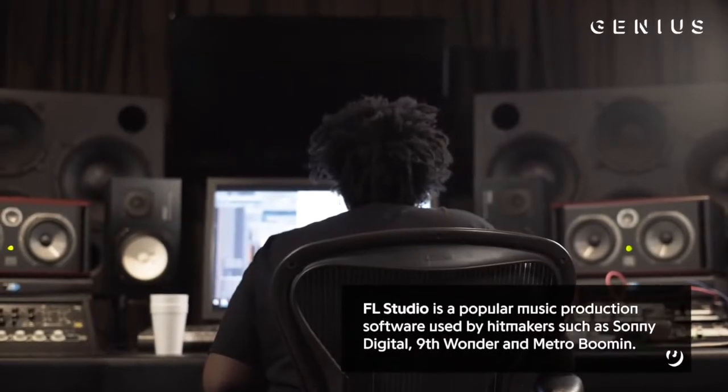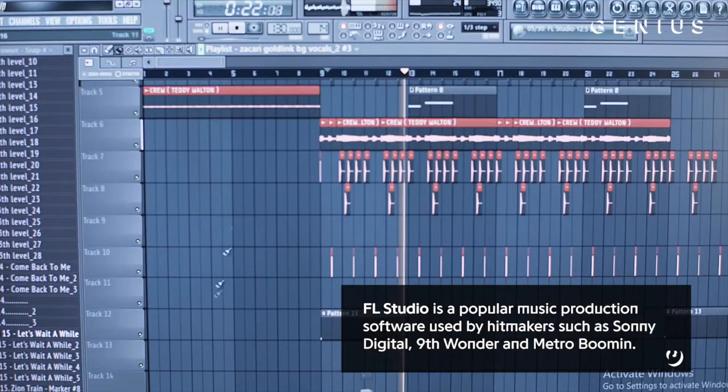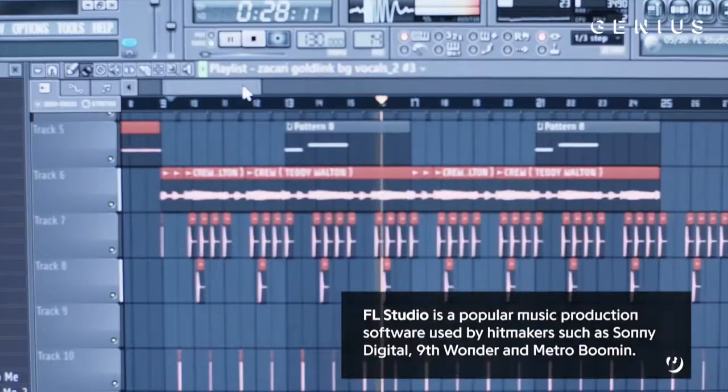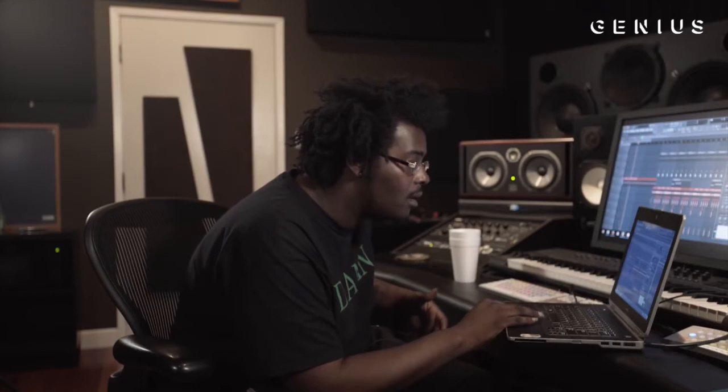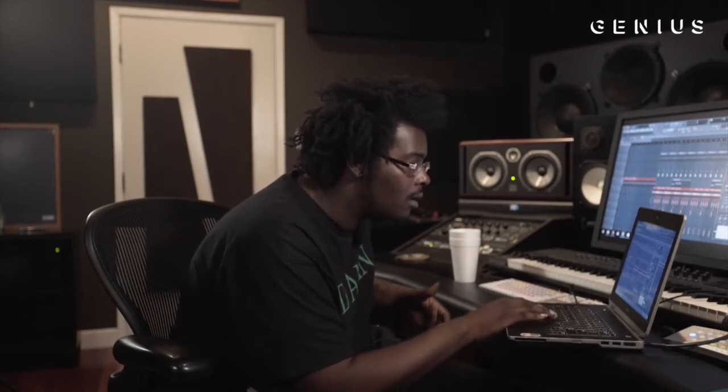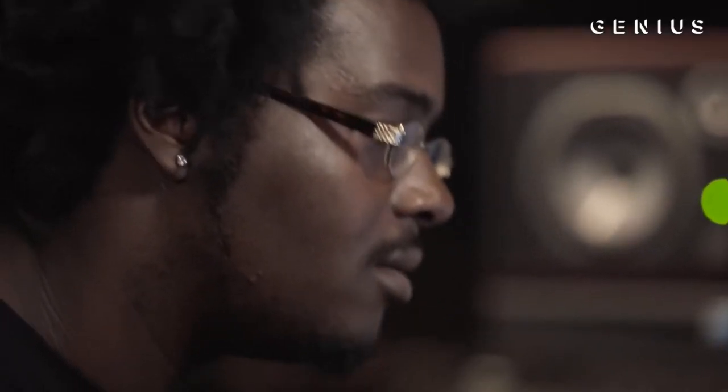If you work on FL, a lot of people know about just reversing things and slowing things down — it just makes it a whole different vibe. Here's an example: I just pitched it down. That's the regular pitch. It's easier to sing over.